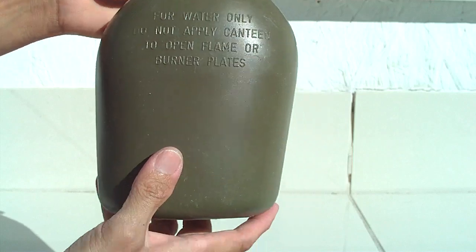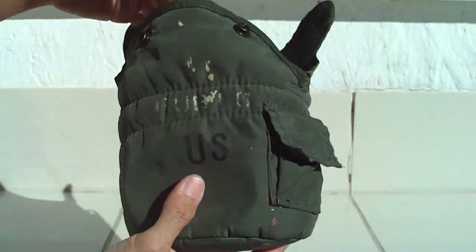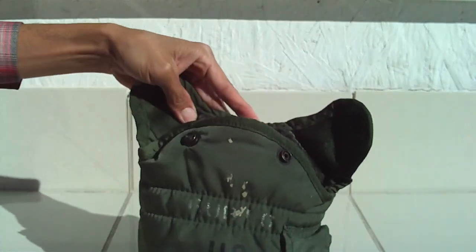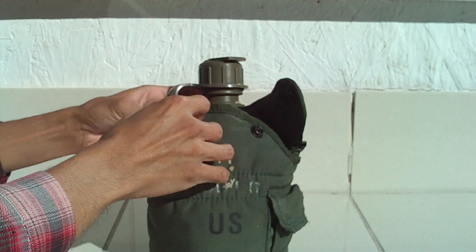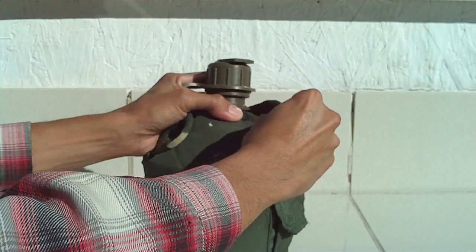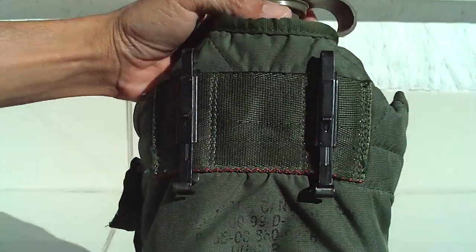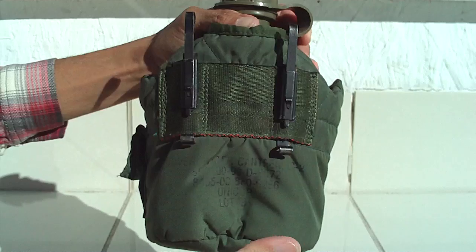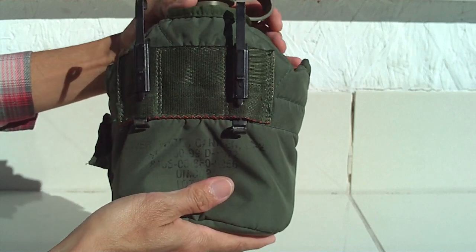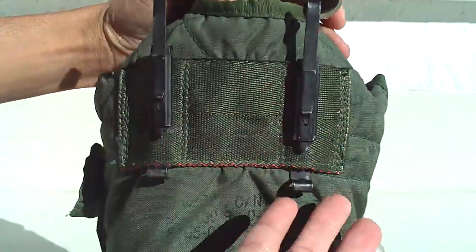Here's the pouch that came with it — you can hook that to your belt, goes like that. This thing is about more than 20 years old. I got it at the thrift store for a good price, ten dollars. Right there — that hooks onto your belt. Military issue gear is built to last, that's one thing I like about it.